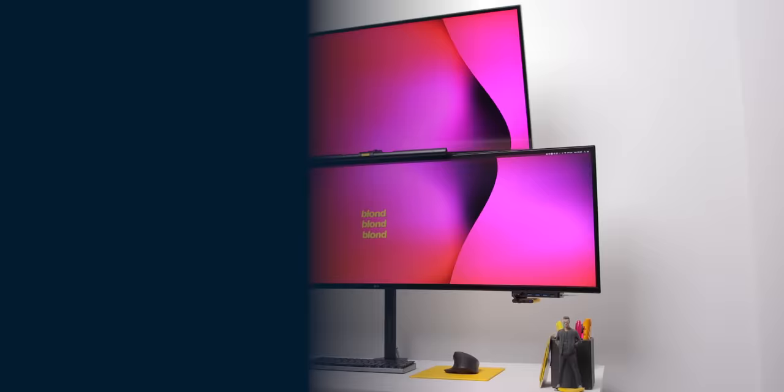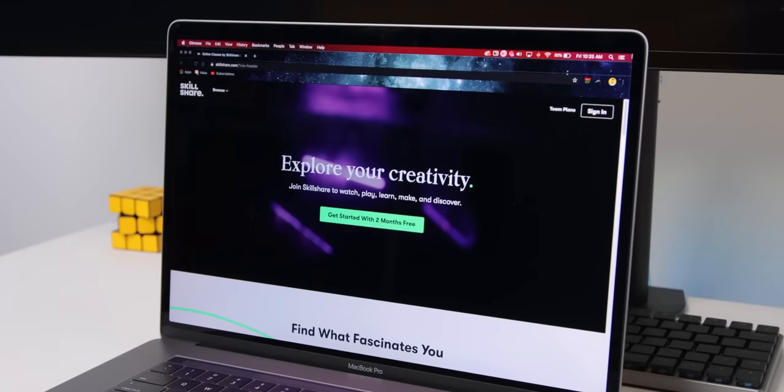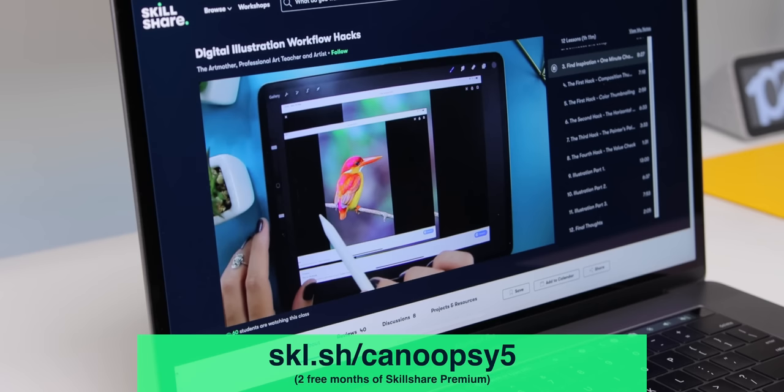This video is brought to you by Skillshare, a place to help you make 2020 the year where you learn those creative skills you've always wanted to. Hit the first link in the description to get two free months of premium membership and explore your creativity today.